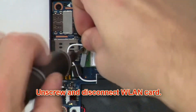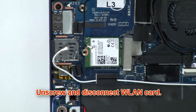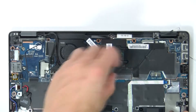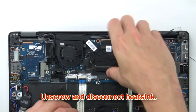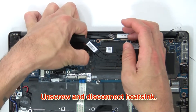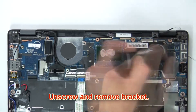Then unscrew and disconnect the wireless card. Next, unscrew and disconnect the heat sink. Now unscrew and remove the bracket.